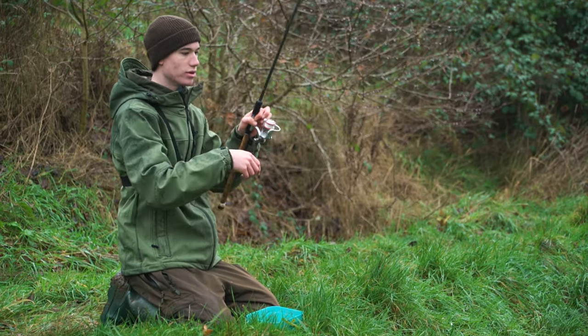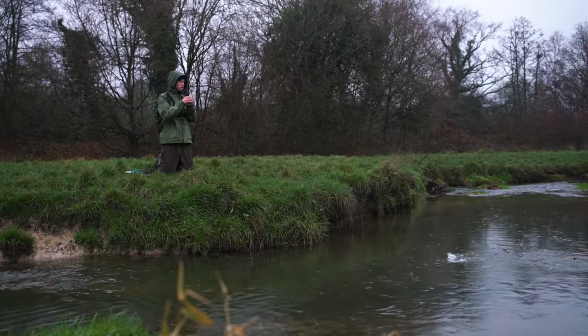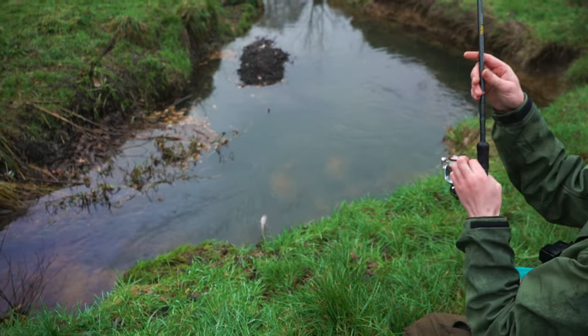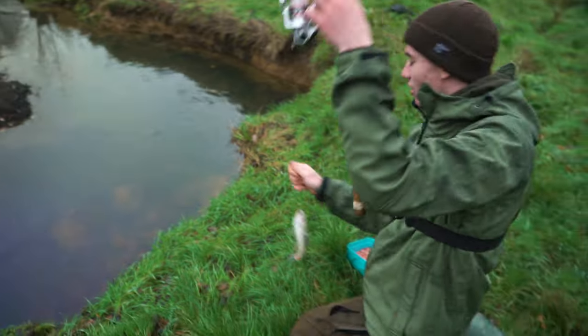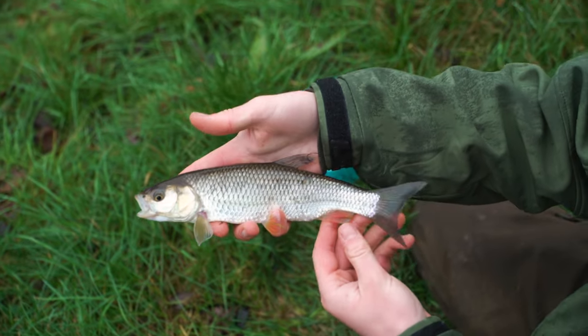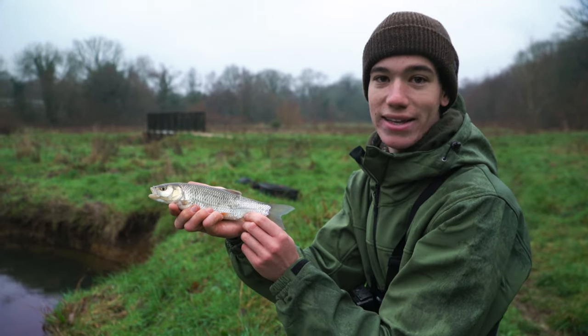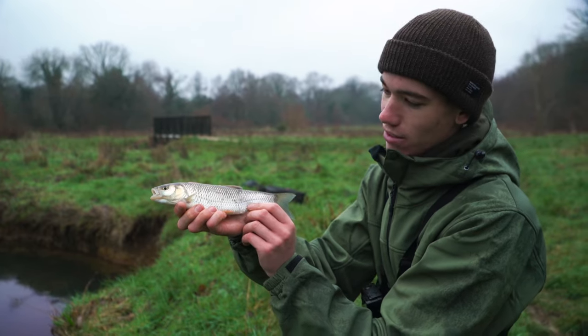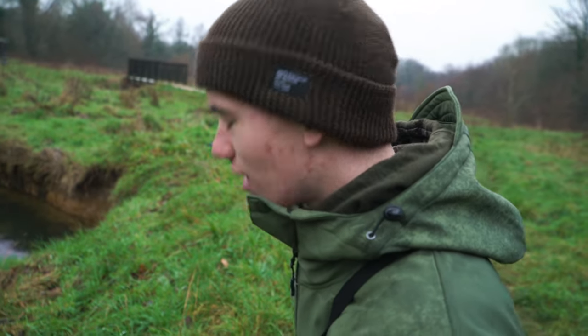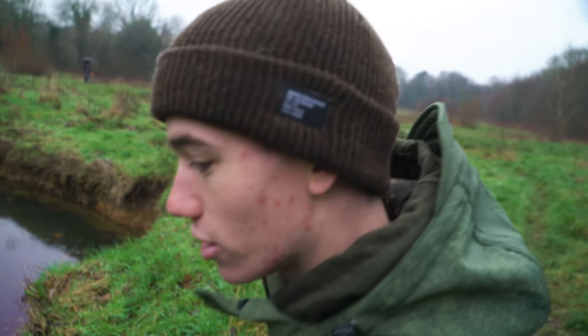Another dace! Very nice chub there. On this freezing cold day from this piece of water that looks like it wouldn't hold any life whatsoever - it's so small - but I've been catching a few dace and then a nice chub.